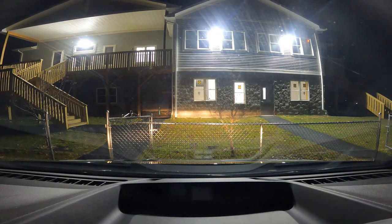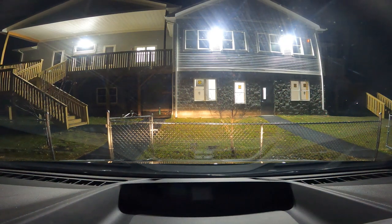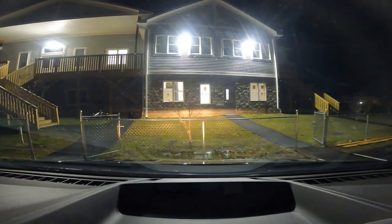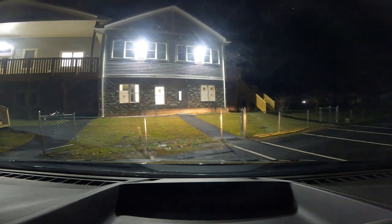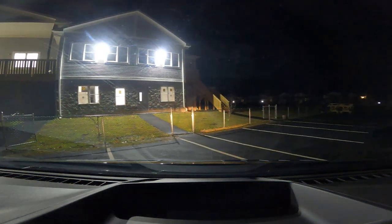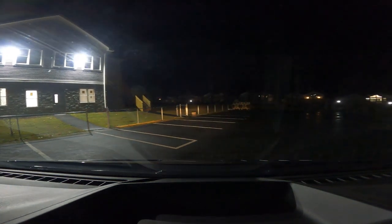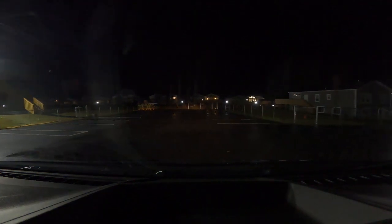The exterior doors are now master keyed. They just hit me with another lock they want installed tomorrow, so I'll stop back and drop that cylinder in — it's already keyed. Headed home now. I appreciate you guys watching, and don't forget that thumbs up.